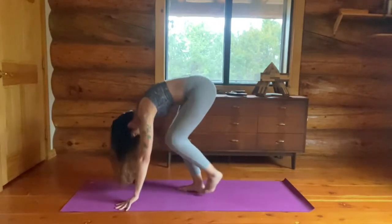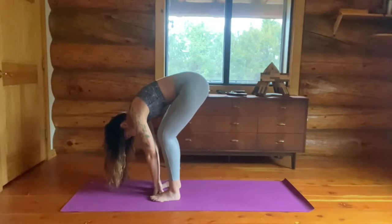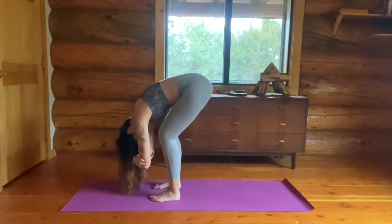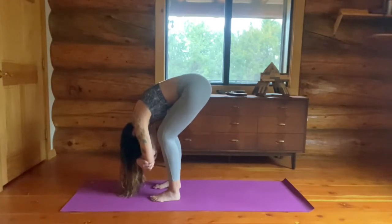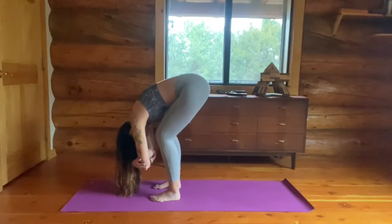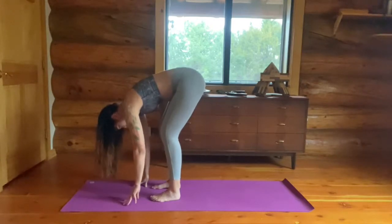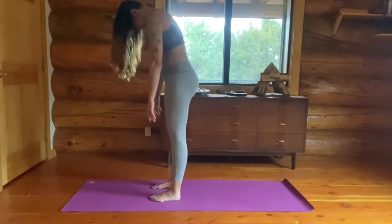And then walk your toes to your fingertips. Hang in rag doll — feet are hip width apart. That means usually you can fit both of your knuckles, your hands, between your feet. Grab opposite elbows and just chill. Relax. Bend those knees, drape over, relax your head. You can gently shake it out — shake it no, shake it yes. And then release your fingers down to the mat, get your bearings, get your balance, and slowly raise up. Head is the last. And come up.